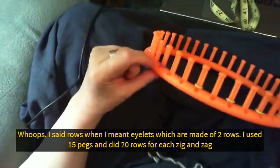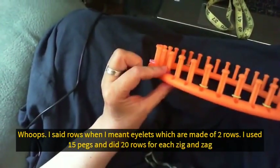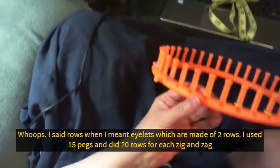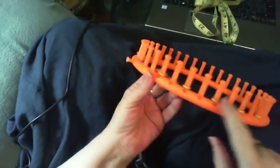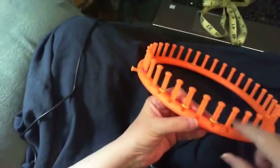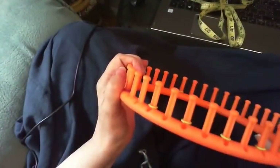I've set up the loom with 15 pegs — a marker on my first peg and a marker on my last peg. Then count in three: one, two, three, and put a marker on the fourth peg. Continue placing markers on pegs 6, 8, 10, and 12 — as far as you want to go. So you'll have: marker, no marker, marker, no marker, marker, no marker. That's how you set up the loom.